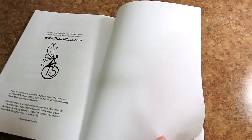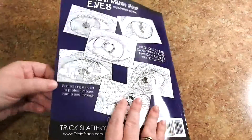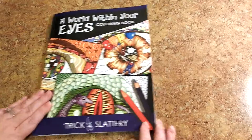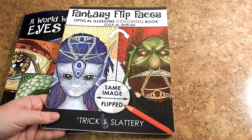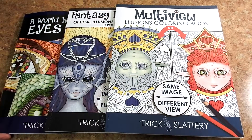And there's one more thing — you can go to his website, Trixplace.com. You have the back cover, and back over to the front. This is A World Within Your Eyes Coloring Book by Trix Slattery. I also just want to show you some of his other titles. These are also available for sale on Amazon: you have Fantasy Flip Faces and Multi View Illusions Coloring Book. All three of these are just fantastic.